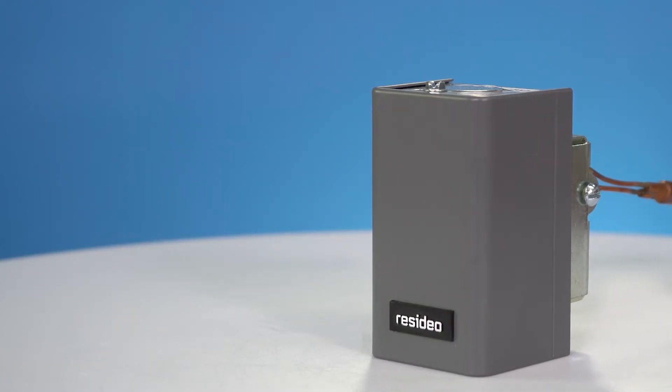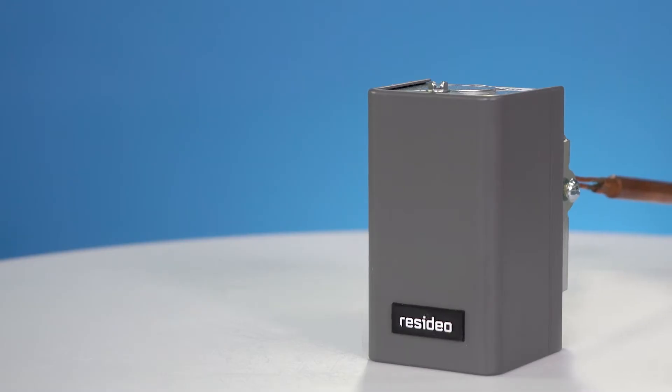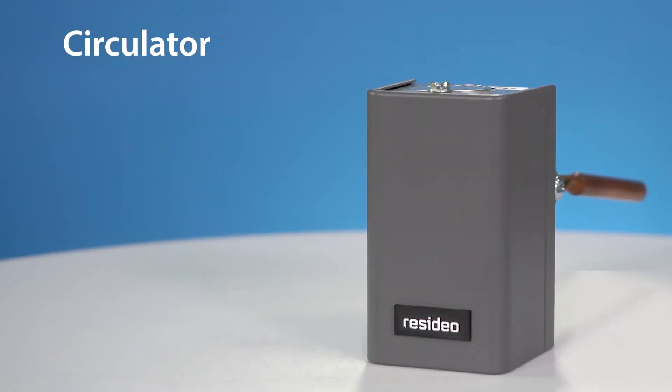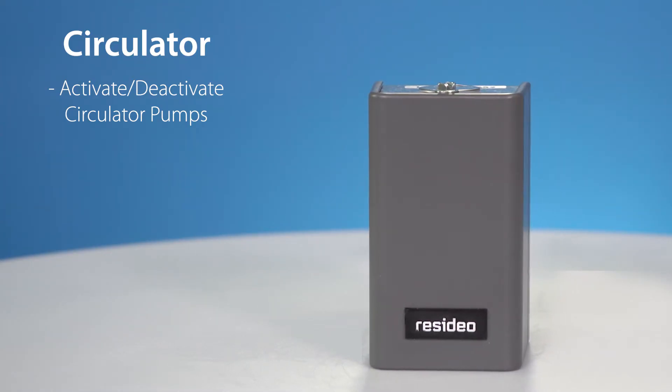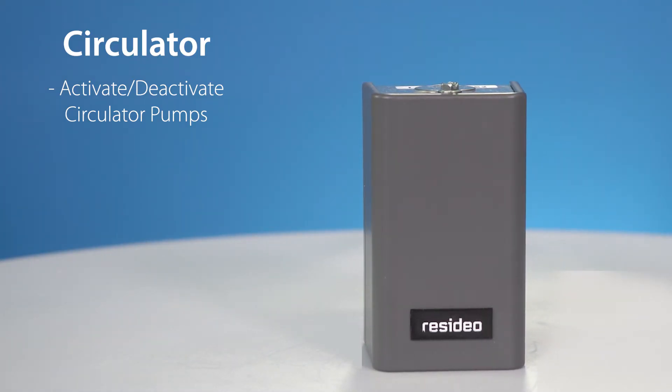There are three main types of aquastats: circulator, low limit, and high limit. Circulator aquastats activate circulator pumps when the set point is reached, or turn circulator pumps off when the temperature goes below the differential setting.